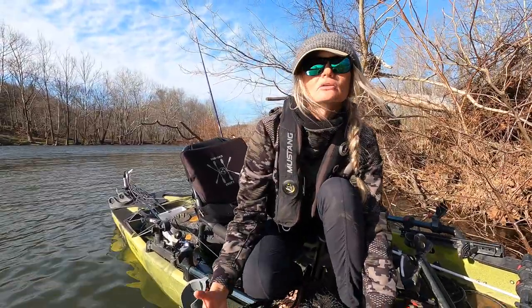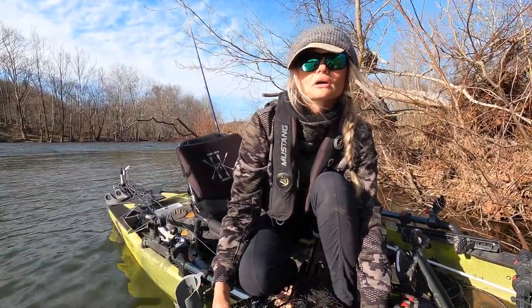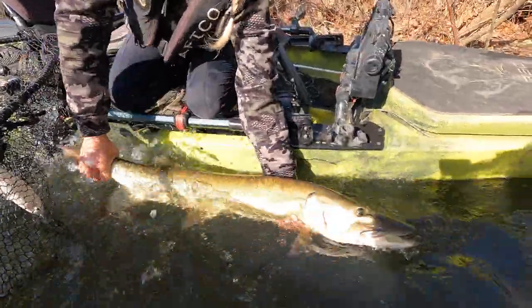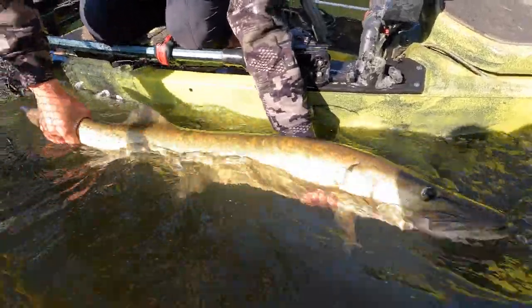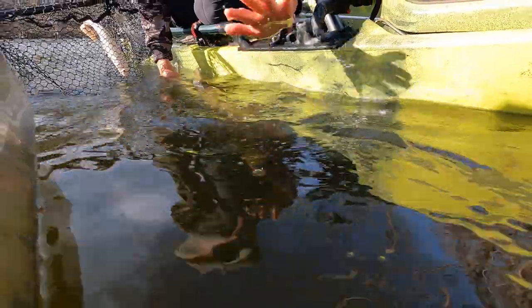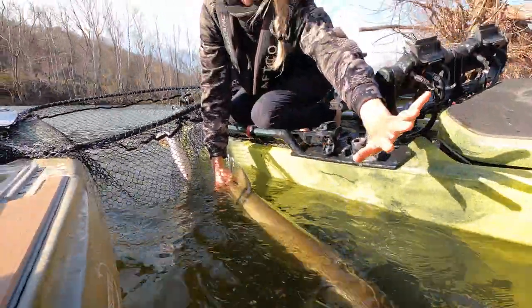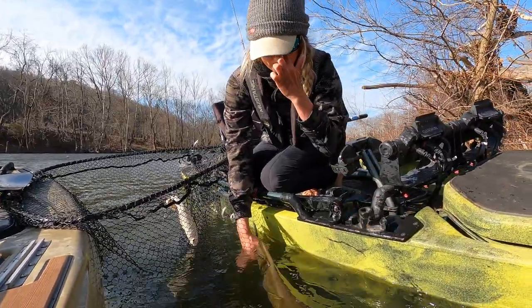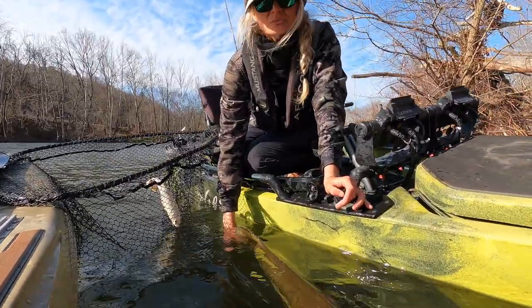When releasing these fish, it's really important to help the fish stay upright. This fish is very green, which is good. I always grab the fish by the tail — you want to avoid moving the fish forward and backward, as their gills are not designed to filter air that way. You can see I'm going to hold her here until she's ready to go.